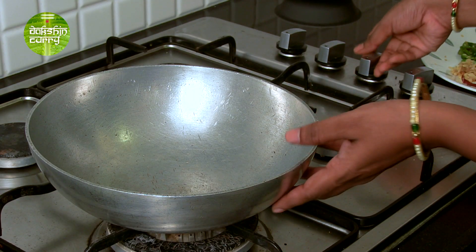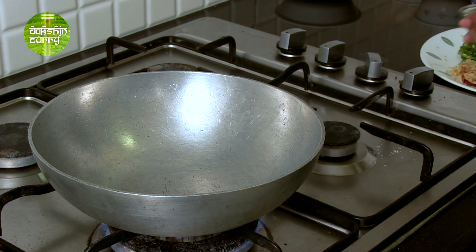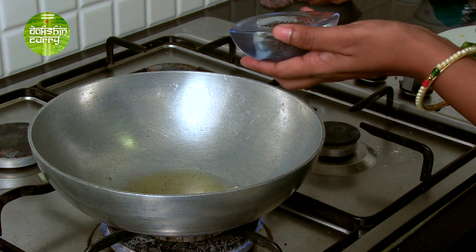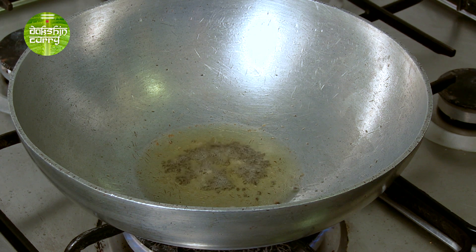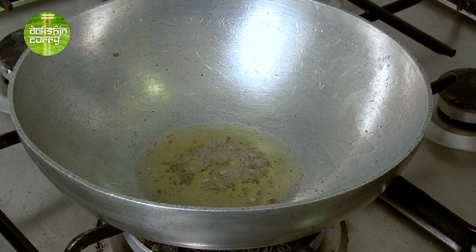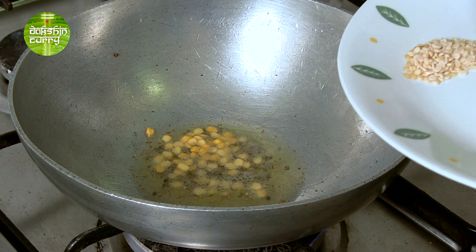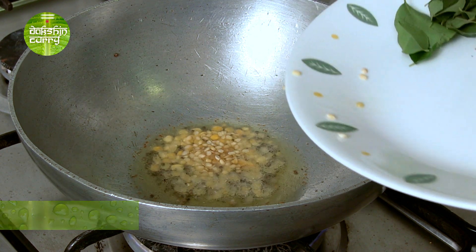The first step is to turn on the flame. I have a kadahi here. We start by adding oil — mixed oil with some ghee. Then add mustard seeds, about 1 teaspoon, a little more than that. Once the mustard starts to crackle, we'll add the rest of the ingredients. I'll be adding chana dal and some urad dal.